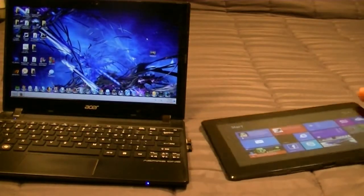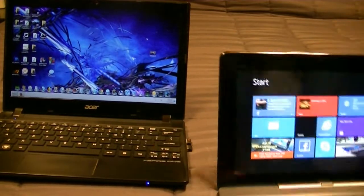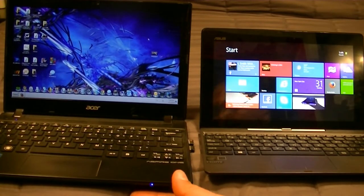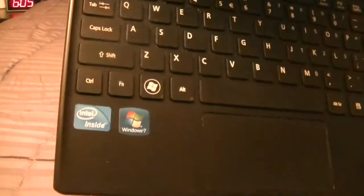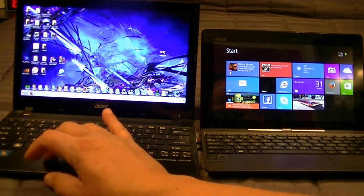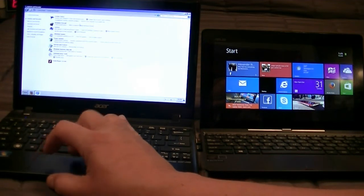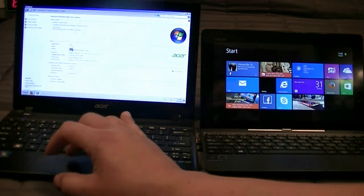What I want to show you guys is right here next to the Asus, we have an Acer Aspire 1756. This laptop has an Intel processor — this is a dual-core 1.40. Let's go ahead and access the control panel and show you guys the information so you can see what I'm talking about.